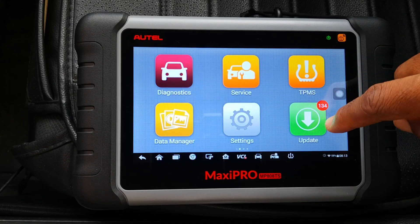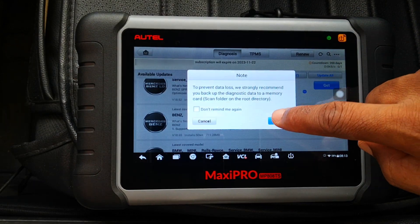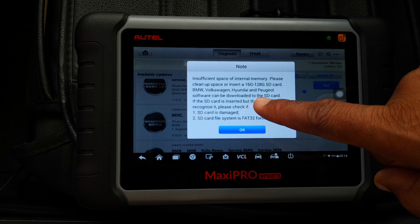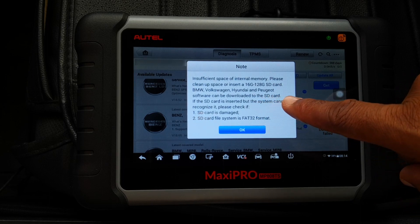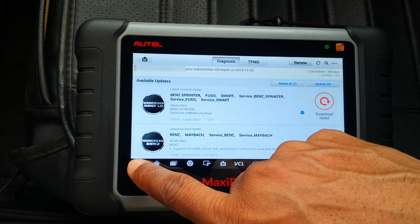Just to show you what the problem is — if I go into updates and try to download this Mercedes update and say okay, it gives you a notification that there's insufficient space in the internal memory and asks you to clean up space or insert a memory card and move files to the SD card. This is a problem you may encounter if you have the earlier Autel scanners that come with 32 gigabytes of memory, and here's how to deal with this.